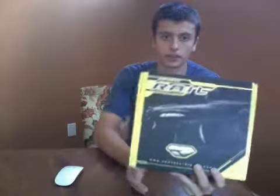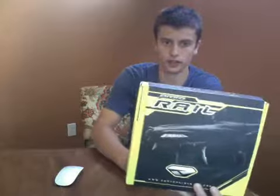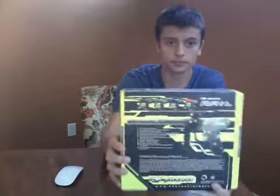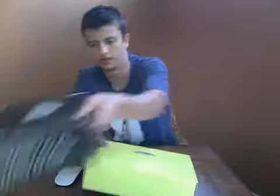Let's start with the packaging. On the front you have a nice picture of the ProtoRail, and on the back you have all the specs and pictures of other ProtoRails in different colors. The ProtoRail I have right here is the blue version.